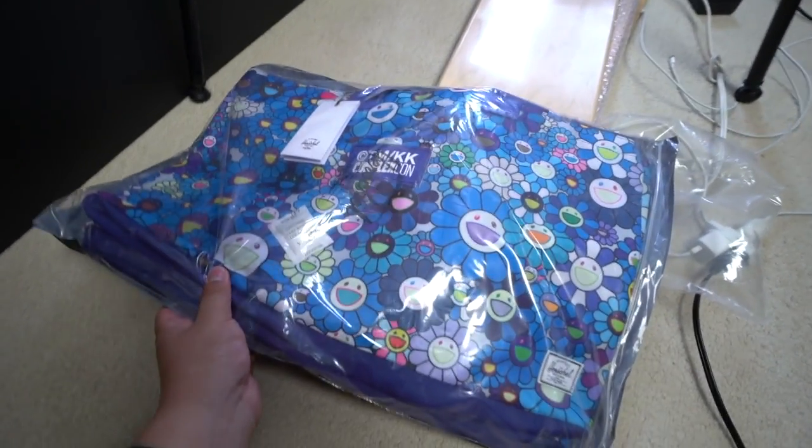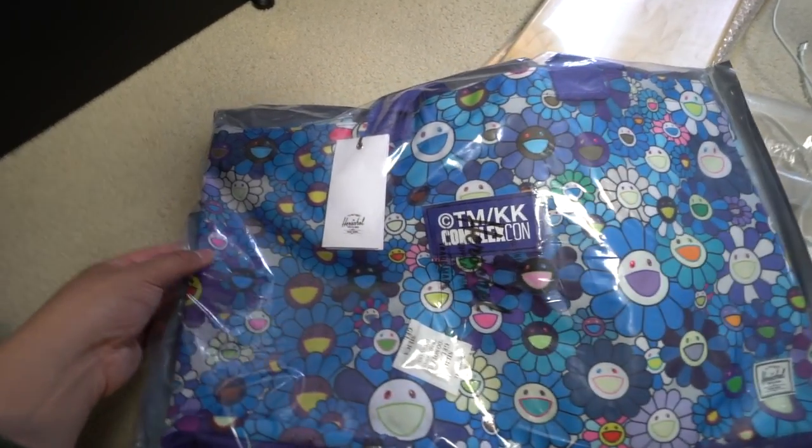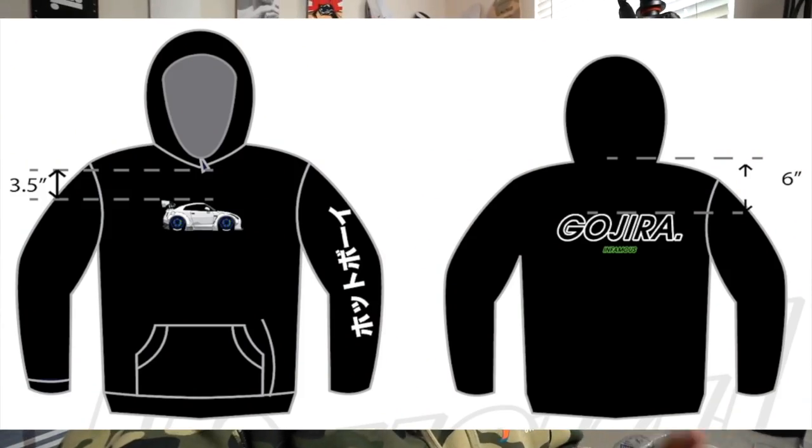There's also a Herschel Murakami bag in here — I did not order this, it just came with it. Pretty nice — this is definitely going on the site to bless one of you guys with it. For those asking where the site is: I have brand new Infamous hoodies on the way featuring a GTR design. Follow me on Instagram for when those drop. I've been working on a whole new site layout — the old Big Cartel is not going to be used anymore. The new website is going to be ShopSoltopia.com — it's not live yet, but stay tuned via Instagram at sneakerhead_in_the_bay.